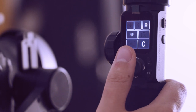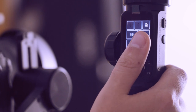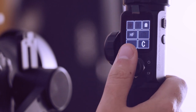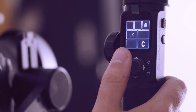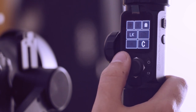Voy a enseñaros en el display la facilidad con la que podemos controlar nuestra cámara y el gimbal. Una vez que tenemos el Feiyutech AK4000 encendido, vamos a ver los siguientes modos. Tenemos el HF, que yo suelo utilizar para seguimiento de personajes — va girando y persiguiendo a ese personaje. Tendríamos el lock, que es el gimbal totalmente bloqueado; yo lo suelo utilizar para carreras que no suelen tener movimientos de paneo.